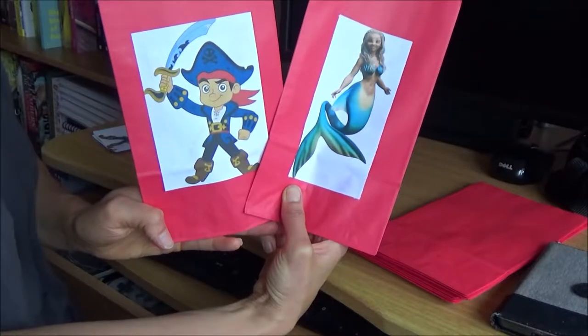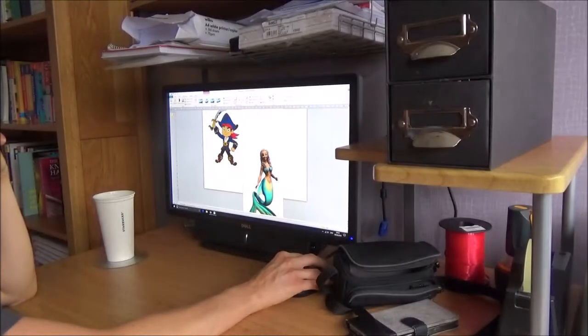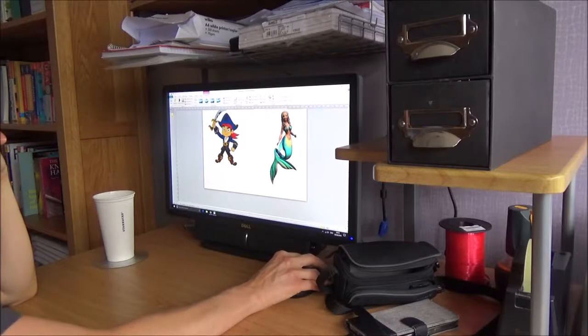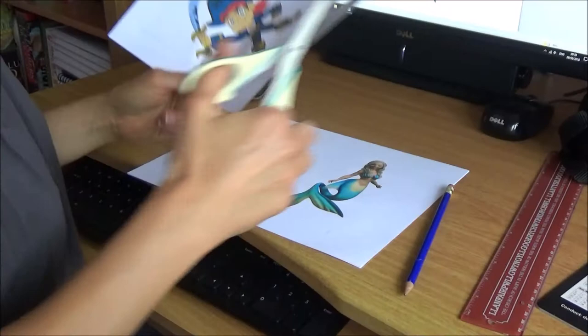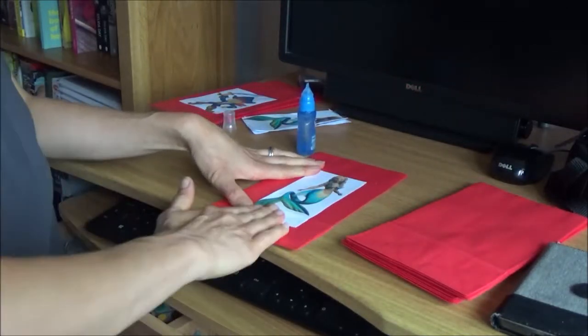The next item I got were these party bags. The notepads and pencils will be going into the party bags, and to identify between the boys and the girls I've decided to put a picture of a mermaid on one and a picture of a pirate on another. I did this by visiting Google and getting pictures of a pirate and a mermaid — it's okay to do this because it's not for commercial use. Then I printed them out, cut them to fit onto the bags, and stuck them with glue. And that's my party bags done.